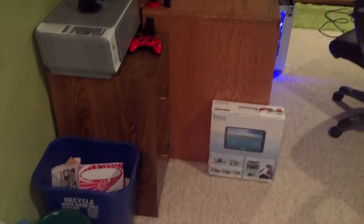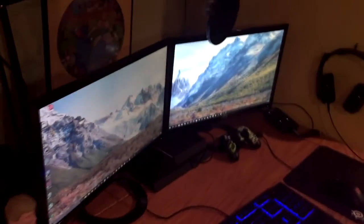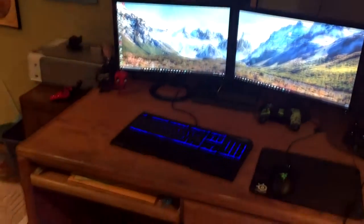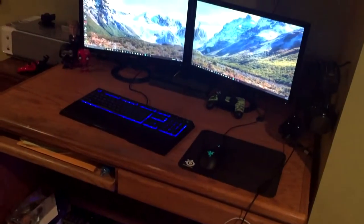Hey guys, Rambo Ryan here, and today I am going to bring you an updated setup video. The last one I did was about a year ago, around this time actually, and not much has changed, but a little bit has changed in my overall setup.